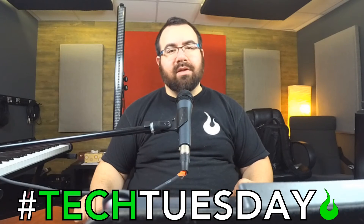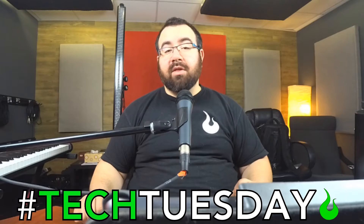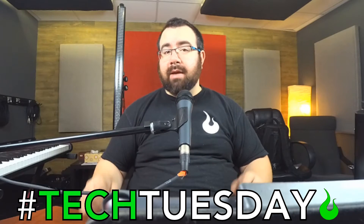Hey, and welcome to another Tech Tuesday. This is Chad from Ascension Worship, and this week we're going to talk about the basics of lighting and DMX!